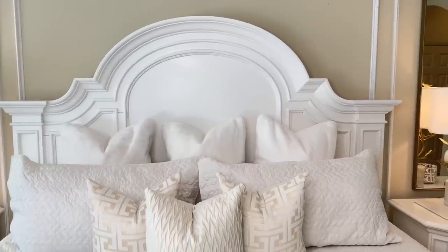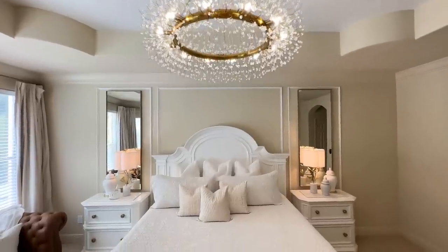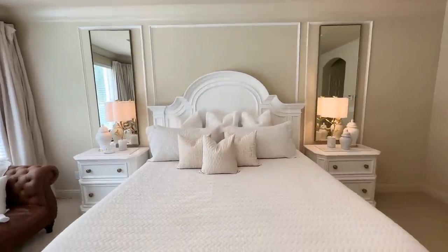If you change out your bedding frequently for different times of year, doing it in an affordable way is key. My pieces are from Temu — they are beautiful, elegant, and they brighten up this space and make it feel so luxurious.